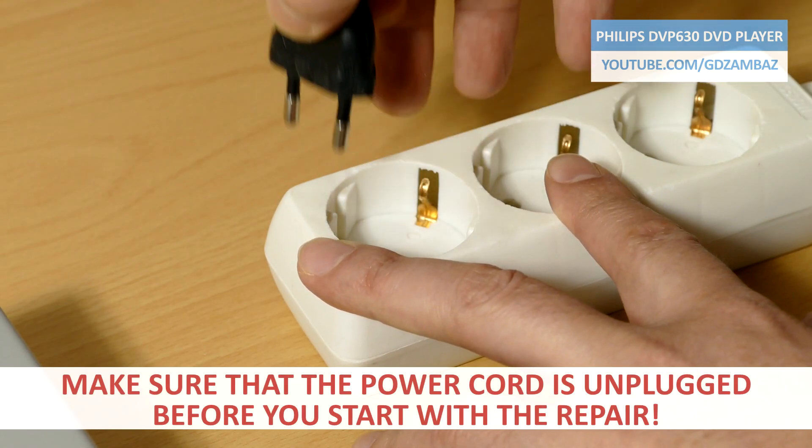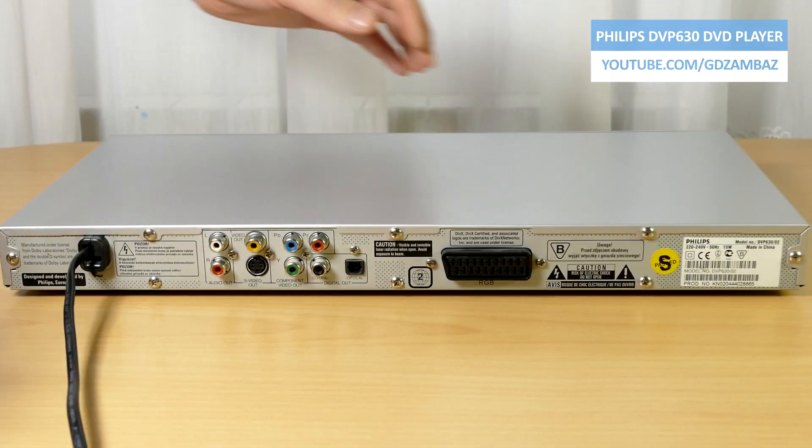Now it's time to unplug the cord, open the unit and investigate the problem further.